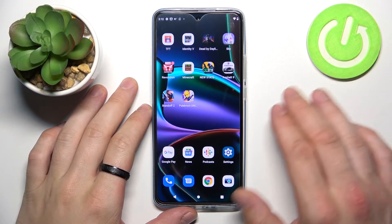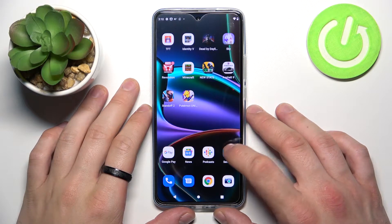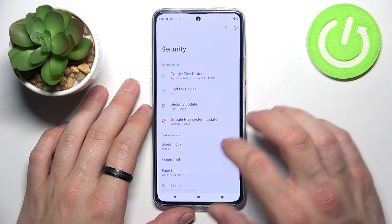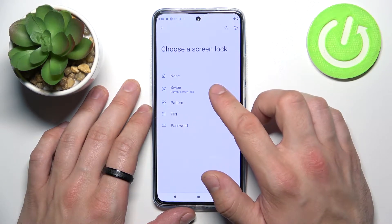Hello, in front of me I've got the Motorola Edge 30. In this video I'll show you all unlock methods. To begin, let's go to Settings, enter Security, and go to Screen Lock. As you can see right here, we've got five types of screen locks.